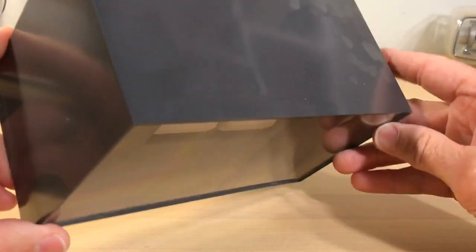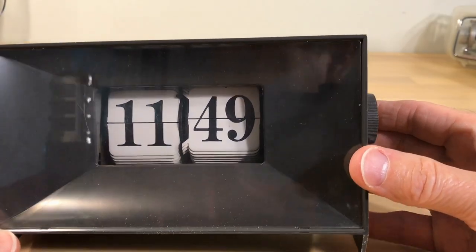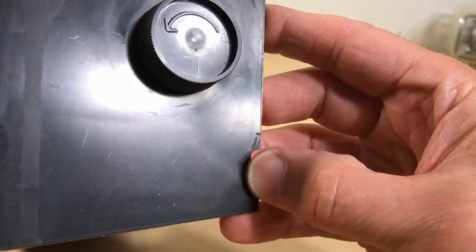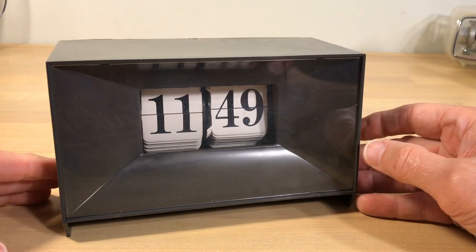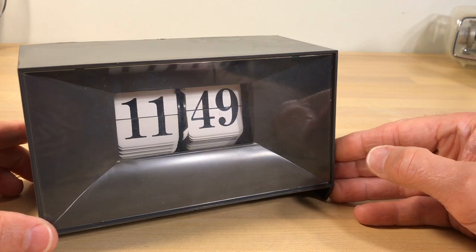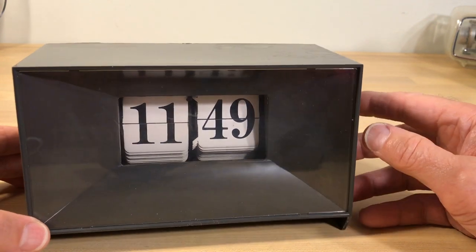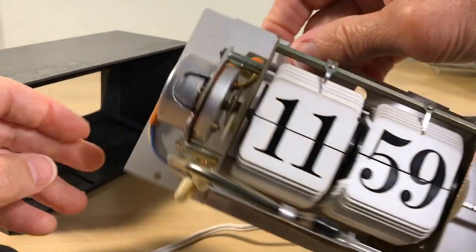It's a nice clock and it's got the big digits, but you can see what the finish looks like. The clock itself is actually in really good shape except for the expected scratches — there's no breakage. I typically like to keep clocks original; I like to restore them and keep them the way they were, just for historical sake. You look at this particular clock and you can see it's a Copal mechanism, so it's a really nice mechanism.